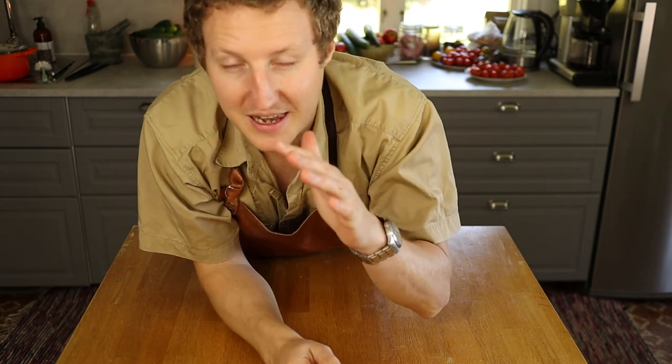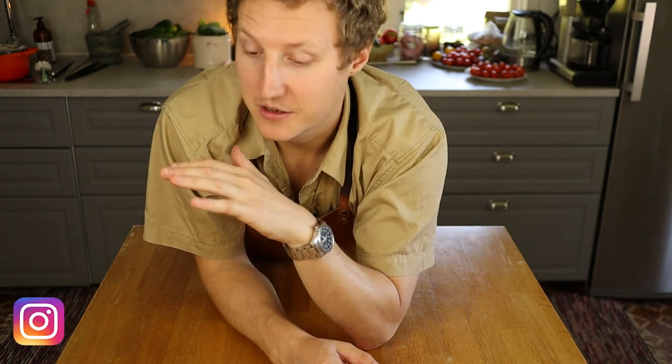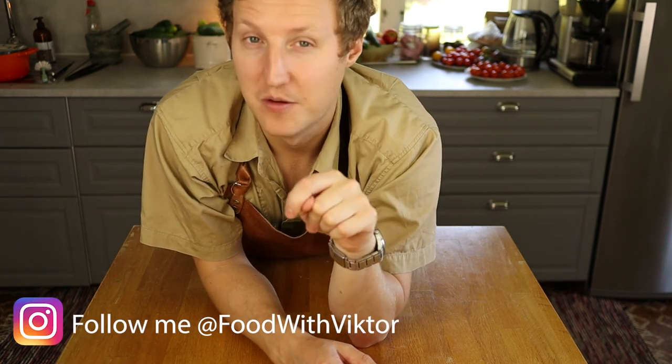And if you feel like it, hit that like button down below as well — it really helps me out. As always, you can follow me on Instagram; there will be a link down below. And if you want to see what equipment I use, I have a list on Amazon down below as well. I just want to say thank you for watching this video. I'll see you soon — have a great day.